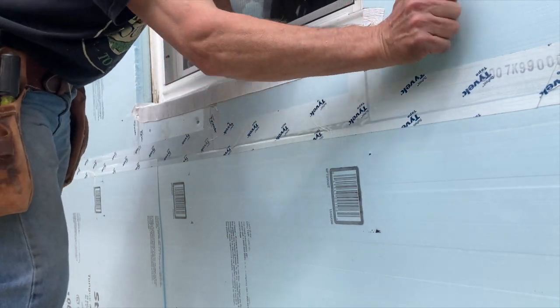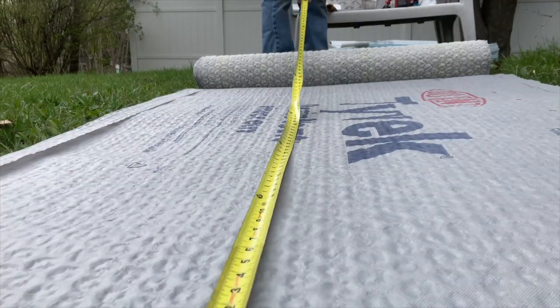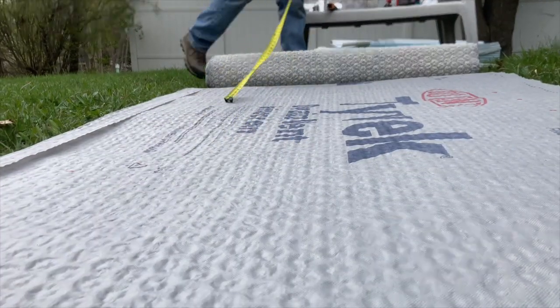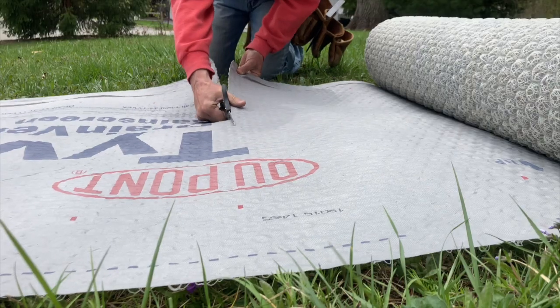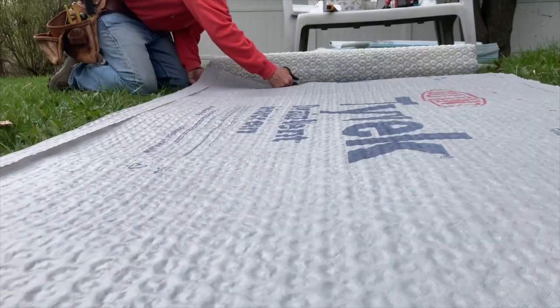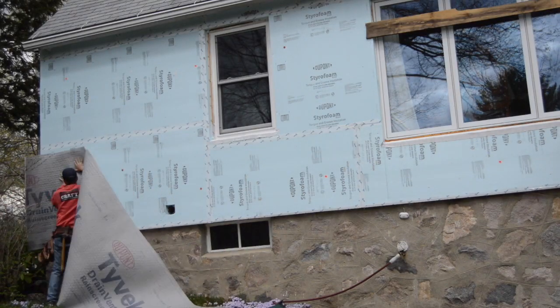With the foam installed and taped tight, I can add a layer of drain vent rain screen to the outside. Rain screen creates a drainage space for liquid water to drop through so that it's not held tight between the siding and the WRB. This extends the life of the siding and therefore improves the durability of the wall system.